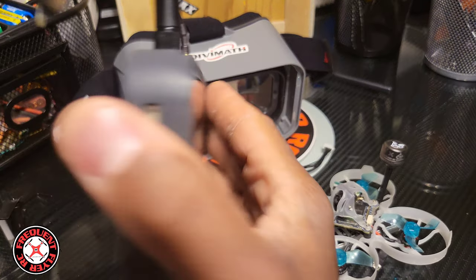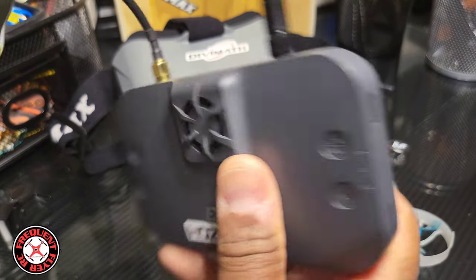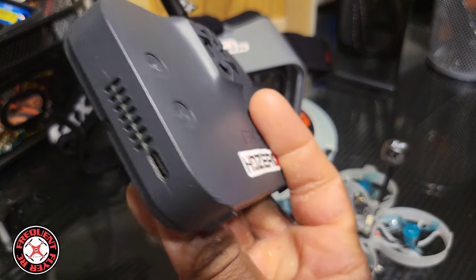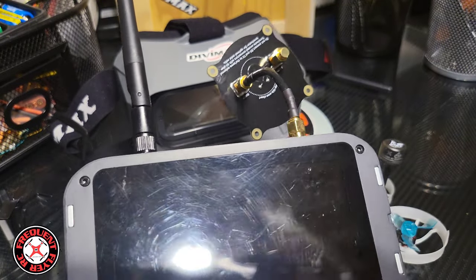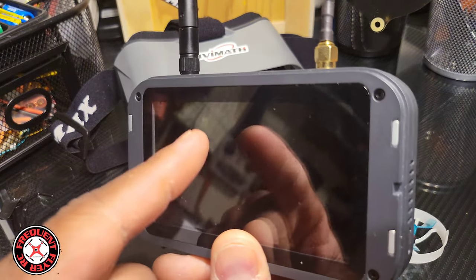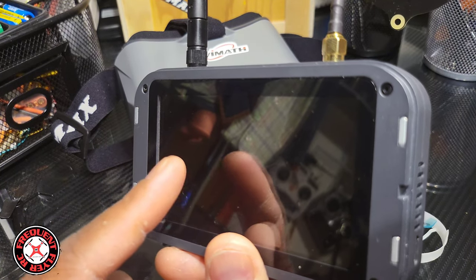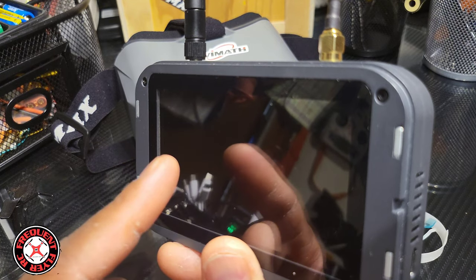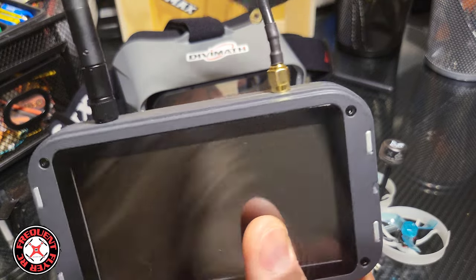The Emax Transporter 2 HD goggle/monitor combination is making digital FPV affordable and awesome. I think to this day it's still the only monitor option you have for digital FPV with HD Zero, if I'm not mistaken. Emax got a winner in my book. Thanks for watching.